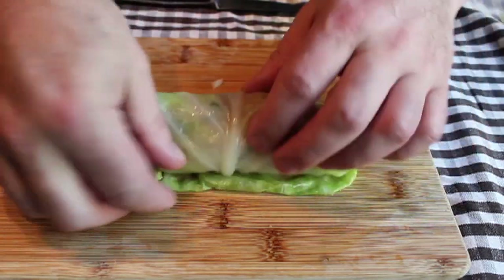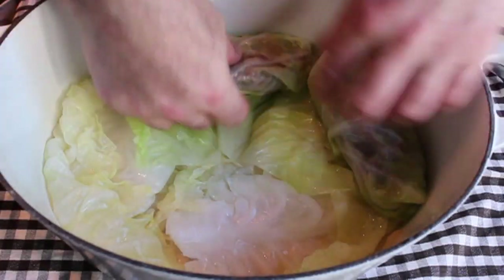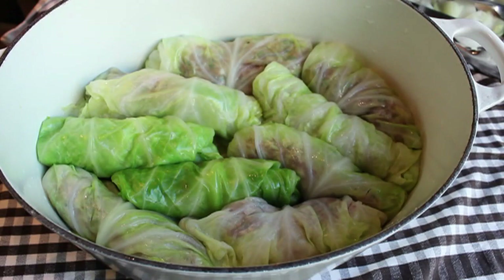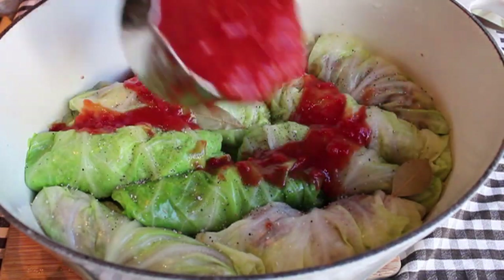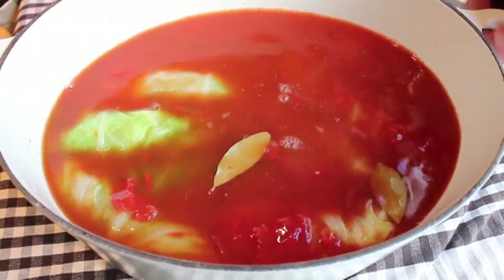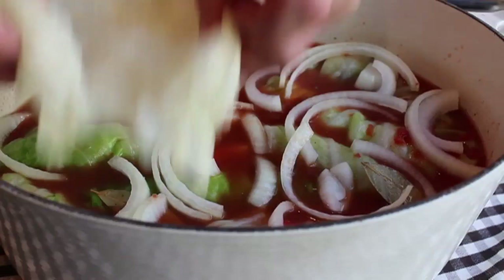The lambage rolls are done and ready to braise. I'm using a deep Dutch oven, but anything deep with a tight-fitting lid will work. Line the bottom with a few extra cabbage leaves, then place the rolls in — the recipe on FoodWishes is for eight rolls so you should have a little room. Generously season with salt and pepper, add a couple of bay leaves, then about a cup of crushed tomato or tomato purée — tomato sauce or crushed whole tomatoes work too. Add some chicken stock, give it a shake, then top with the reserved half onion sliced over the top.